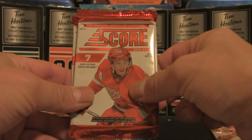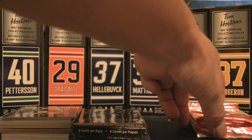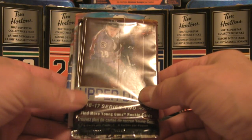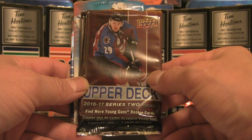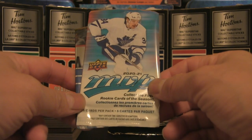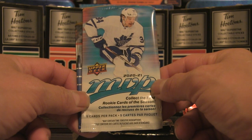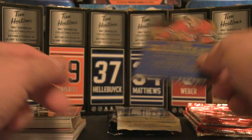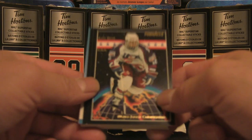We do have Score — one, two, three, four packs of Score. I'll likely not open all of those, maybe just one pack to show what that set is like. We also have two packs of 2016-17 Series 2, five cards per pack in the 2021 MVP, and 2018-19 OPC Glossy Rookies. Let's get to the stack and start the break.